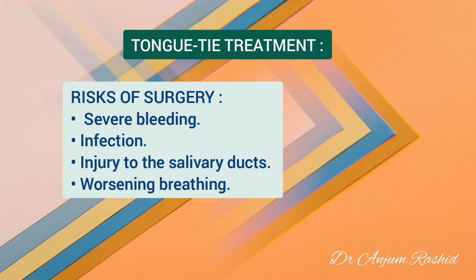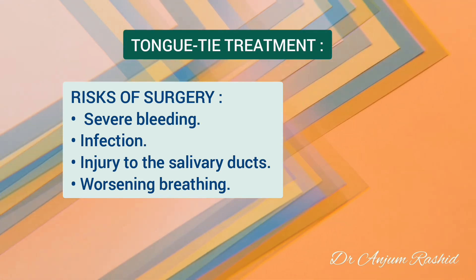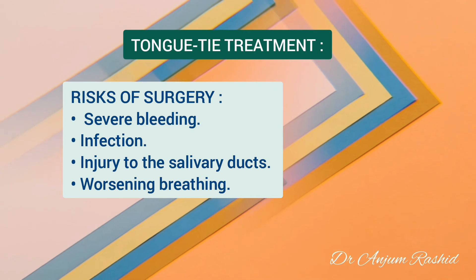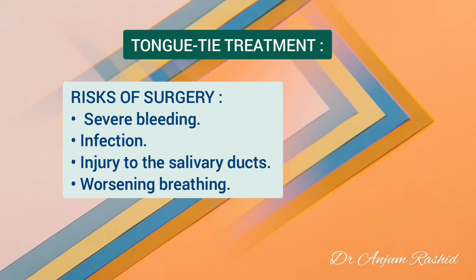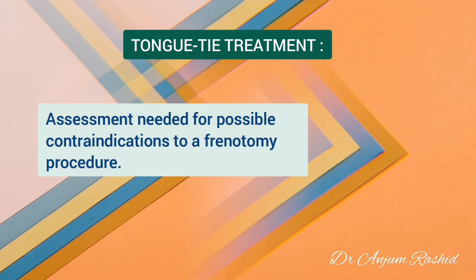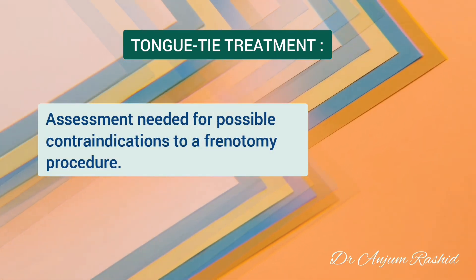While these procedures are generally safe, there are some risks that can occur with frenulum procedures. These include severe bleeding, infection, injury to the salivary ducts, and worsening breathing. A child should be assessed for possible contraindications to a frenotomy procedure.